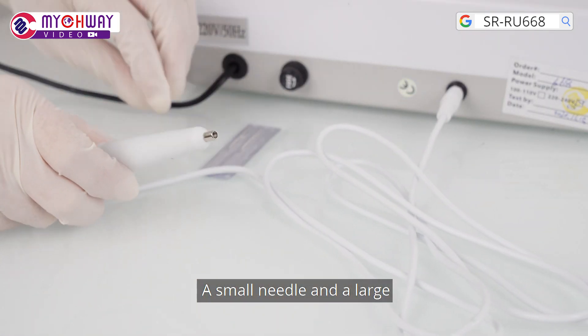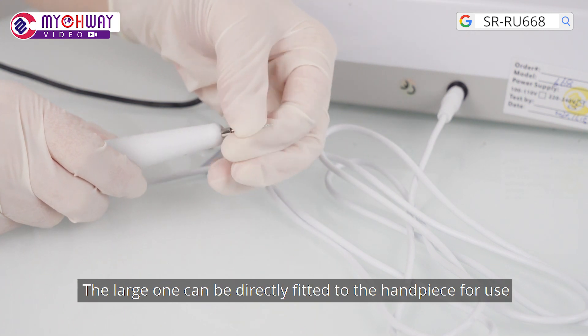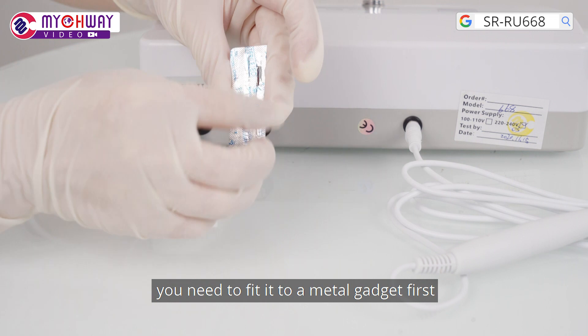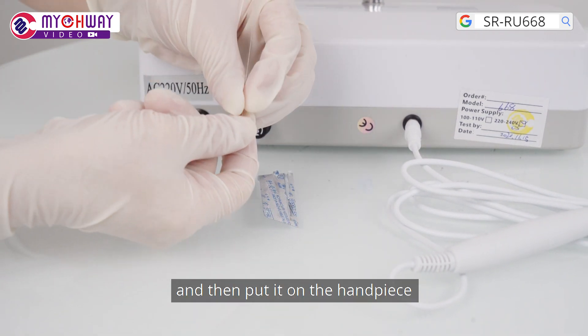A small needle and a large needle are provided for removing spots or moles. The large one can be directly fitted to the handpiece for use. For the small one, you need to fit it to a metal gadget first and then put it on the handpiece.